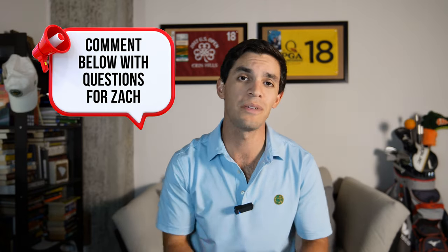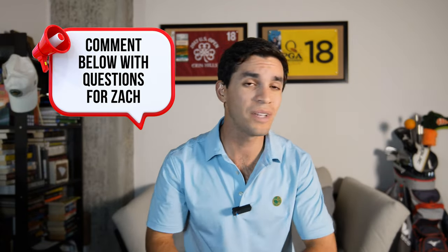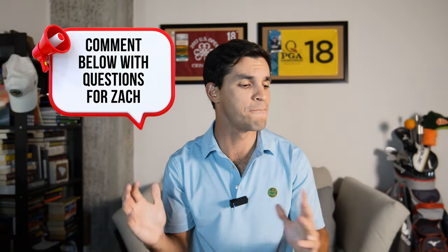Before we get started, I do have a huge announcement. Zach and I have noticed that these types of videos get a ton of questions in the comments section. Sometimes we get through them all, but sometimes we don't. So what we wanted to do is give you guys a platform so that all of your questions could get answered. If you have any questions for Zach — about his background, how he got started teaching, the technical aspects of the swing, or anything you may be struggling with — drop it down below. We're going to do a separate Q&A style video where we go through all of these questions.